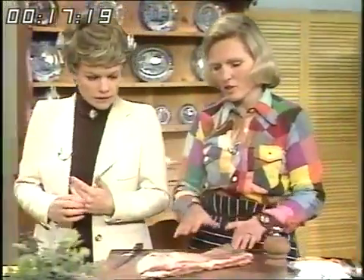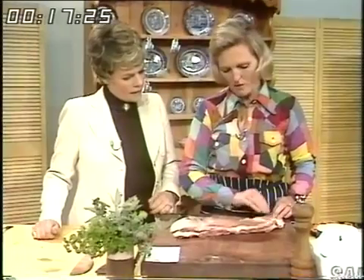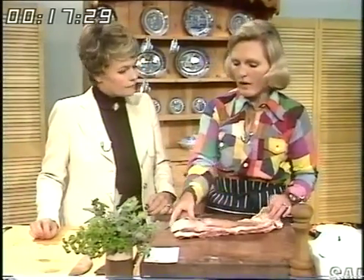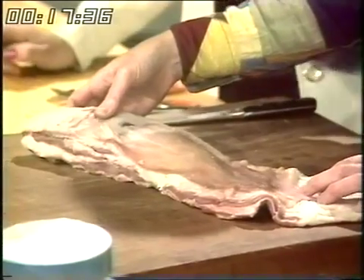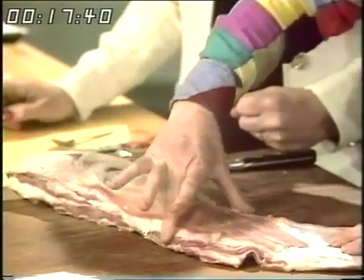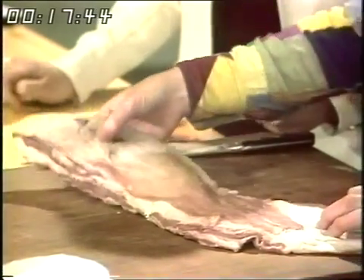This is the very cheapest part of lamb that you can get, and I think a jolly good buy. A whole breast of lamb will maybe cost you about 15 pence — or it's about 22 pence a pound for English or New Zealand. When you're buying one, make sure you buy quite a wide one — that's off a fairly big lamb, and then you've got more meat on it.